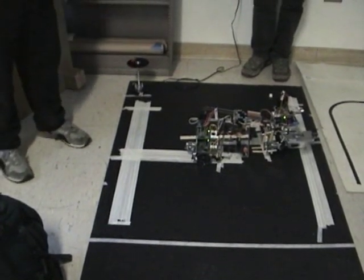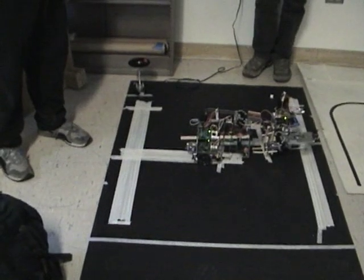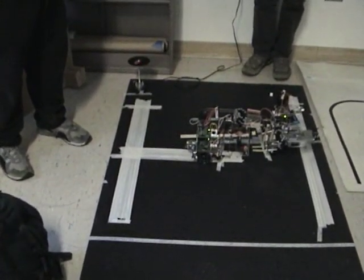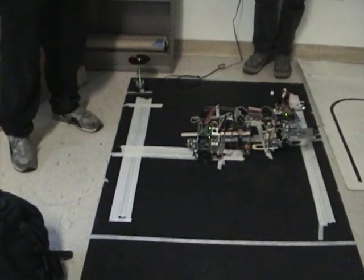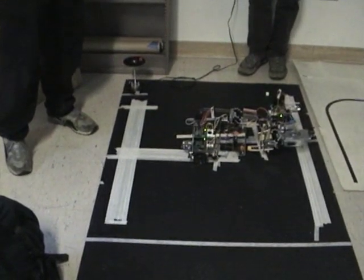That looks like it's going to work this time. So we have it also open and close again just to make sure it's centered on the platform. It fell right into that place.